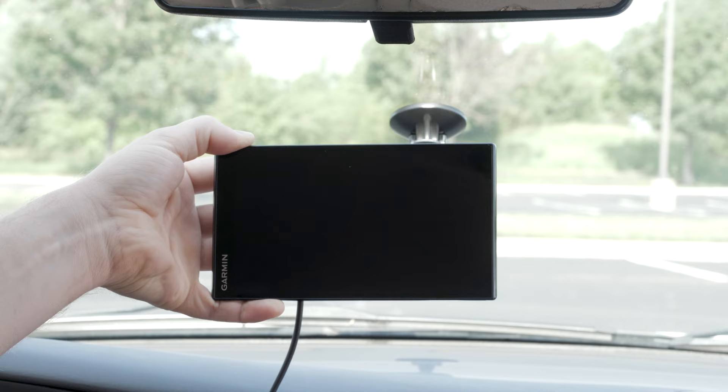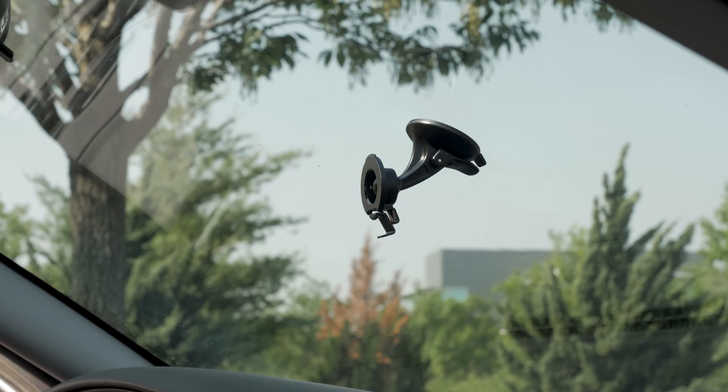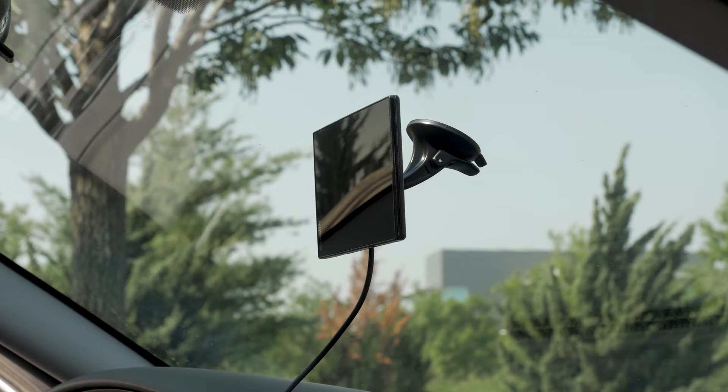Check out our video on charging your device linked in this video for more helpful tips. Fit the tab on the top of the mount into the slot on the back of the device, then press the bottom of the mount into the device until it clicks. We are now ready to begin the initial setup of the device.